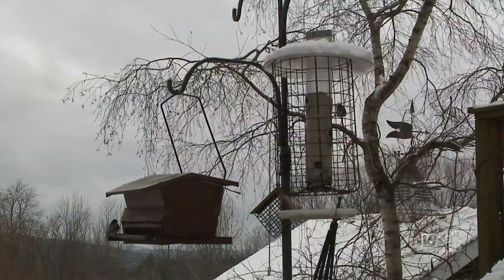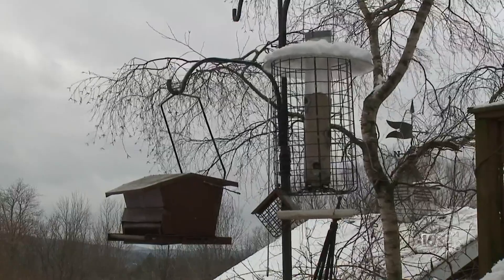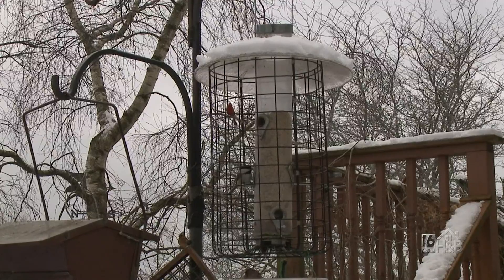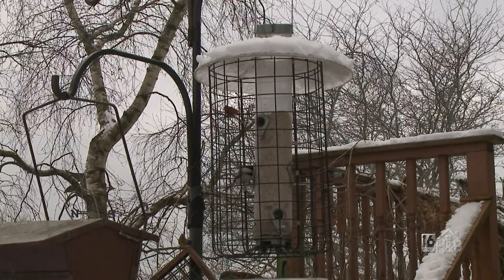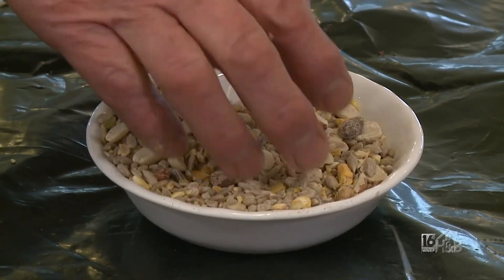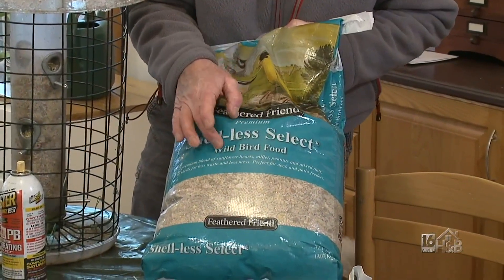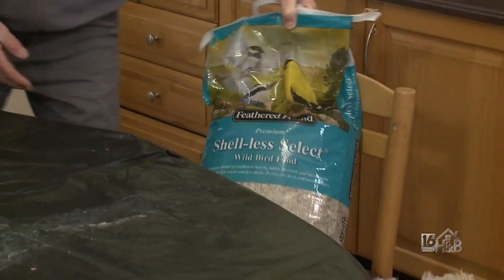So what kind of food do I use? We've got a deck outside and a lot of the bird feed you buy is full of millet and stuff that isn't quite so good. A lot of the birds scatter it everywhere and before you know it you've got this organic rotting layer on your deck. So we use this, which has got a lot of nuts and grain — it's actually called shellless select wild bird food. It doesn't make a mess of your patio.